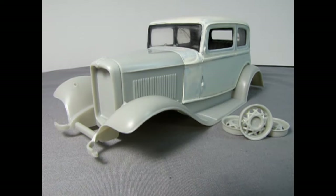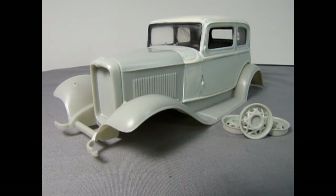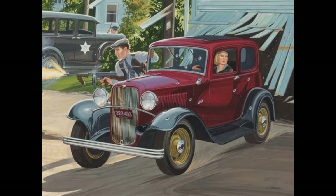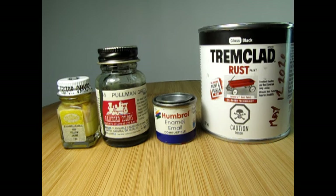In this video, I want to paint this old AMT 1932 Ford Victoria to look like the 1969 Bonnie and Clyde edition box top artwork. For this project, I will be using various enamel paint colors from a few manufacturers. Here I have paints from Testers, Floquil, Humbrol, and Tremclad. Tremclad is a rust preventative enamel that you can buy in a hardware store in various size cans and spray paints.